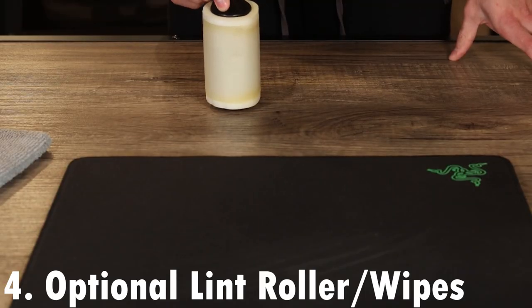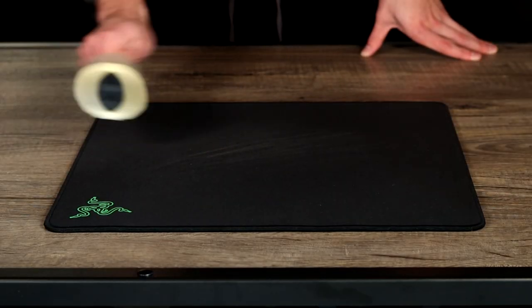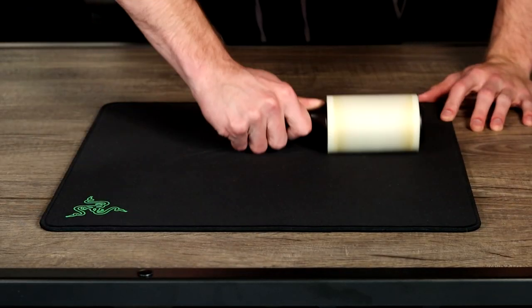Finally, and this last one is optional: if you have something like a lint roller or a disinfectant wipe, you may want to use that before getting the mouse pad into the tub or water, just to pick up any hair or bigger debris on the surface. It might be a good idea to do that first. Now that you know what you need, let's go ahead and get started with the cleaning process.